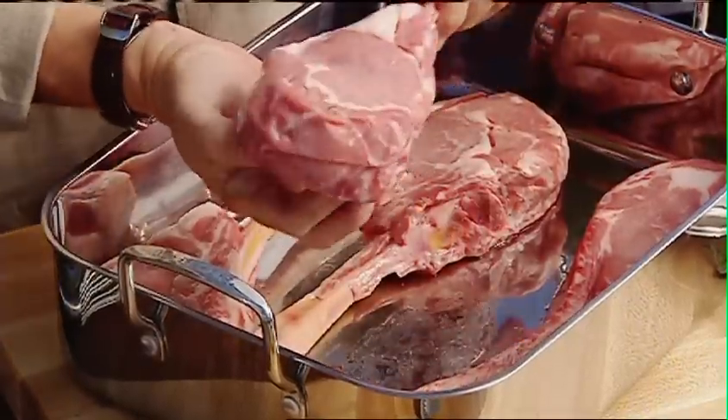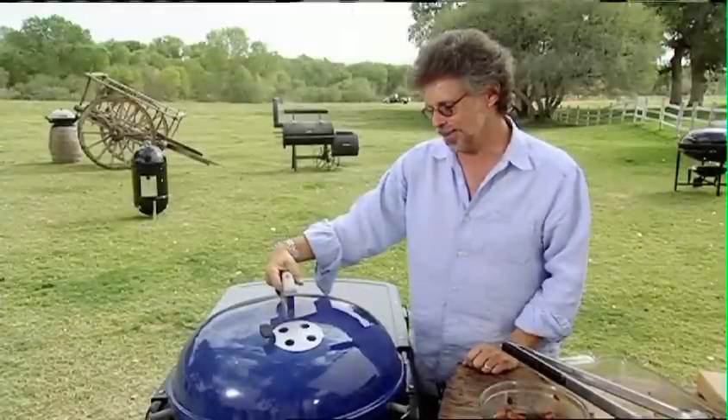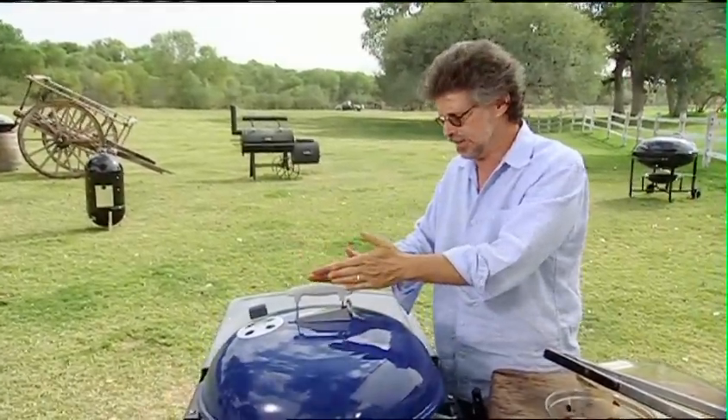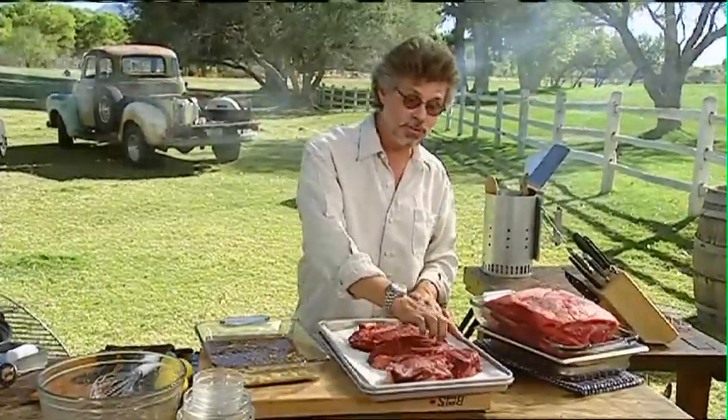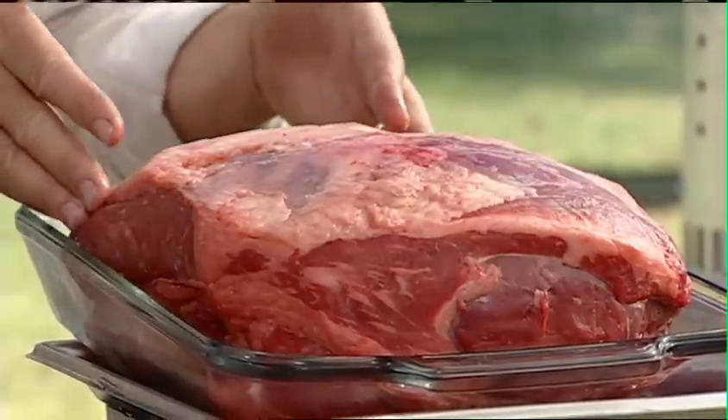I call these monster veal chops — they're long bone veal chops. I created the first timer's rib for the person who has never before cooked ribs. You want the vent holes in the center so the smoke is drawn evenly over the bird. I'm using two inch thick sirloin steaks cut from a whole sirloin.